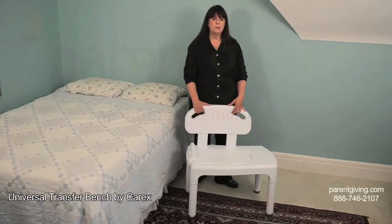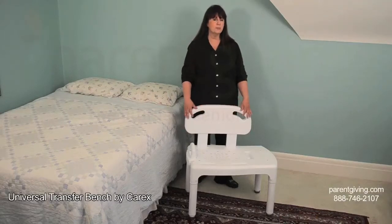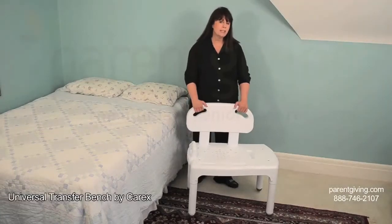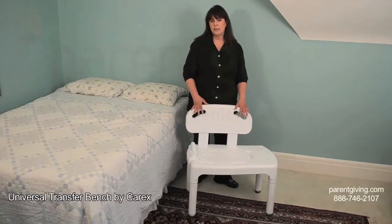This transfer bench was designed and developed with input from occupational therapists and healthcare professionals to make it as functional as possible, so it has great features. The backrest has two built-in handles to make positioning it easier, and the bench can be set up to have the handle on either the left or right side.